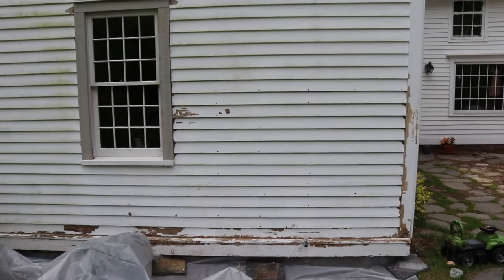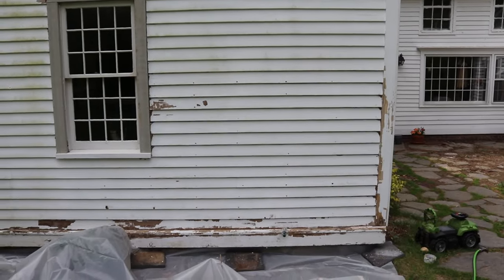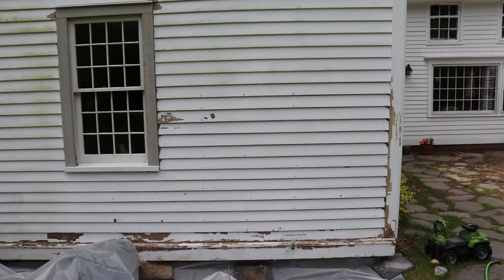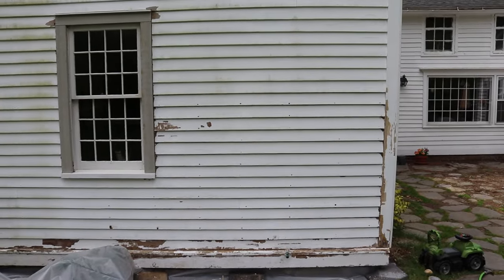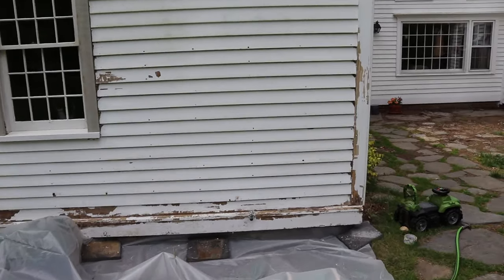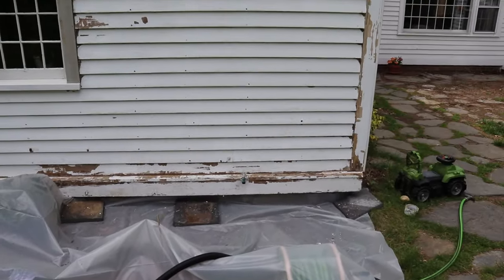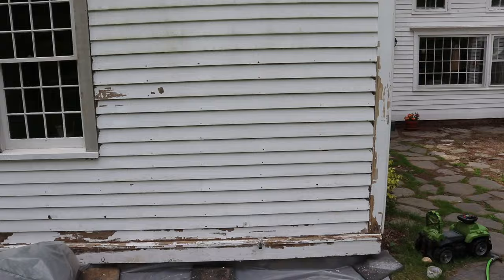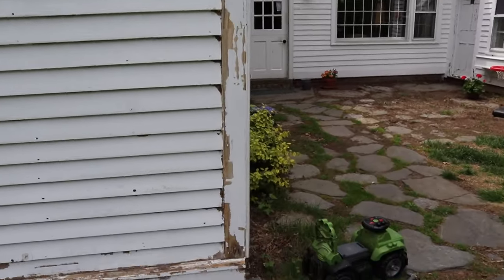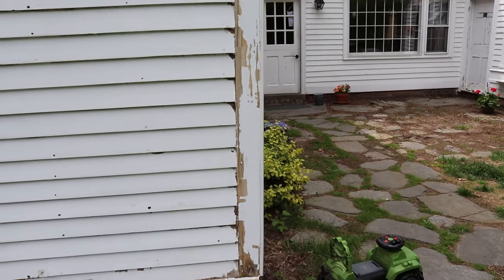I've scraped the right side here, right of the window, up to about head height, which is about the middle mutton bar - the meeting bar, whatever - on that window. You can see there's not a lot coming off. Mostly it was all peeling at the bottom. This corner board is peeling a bit.